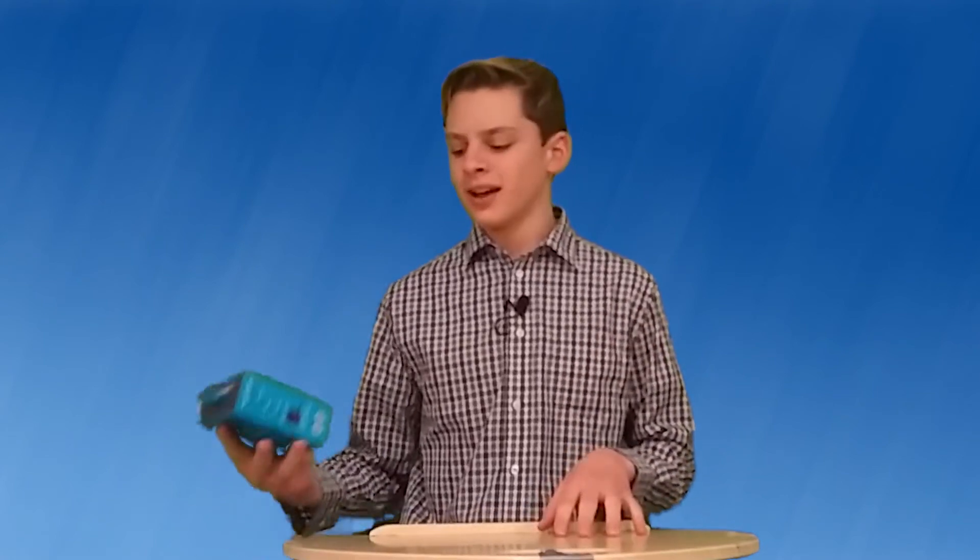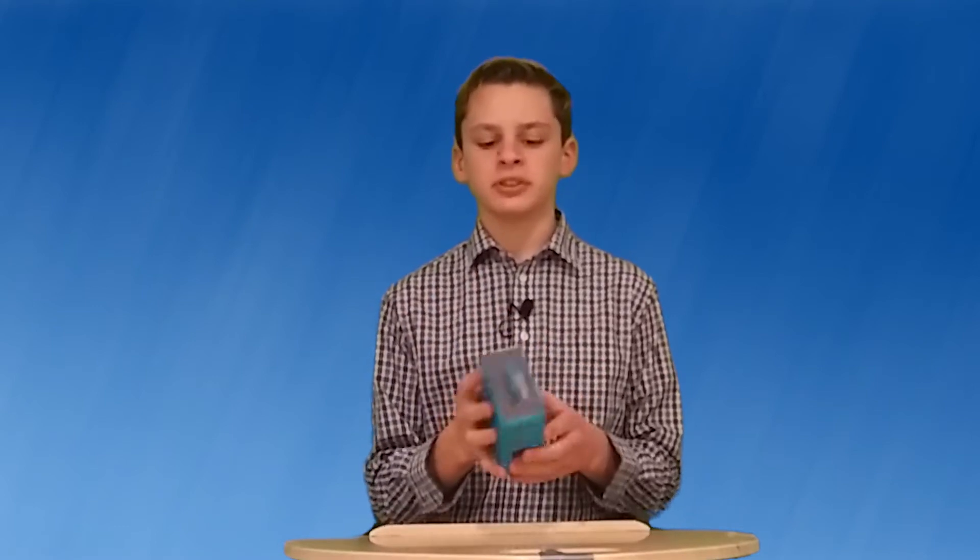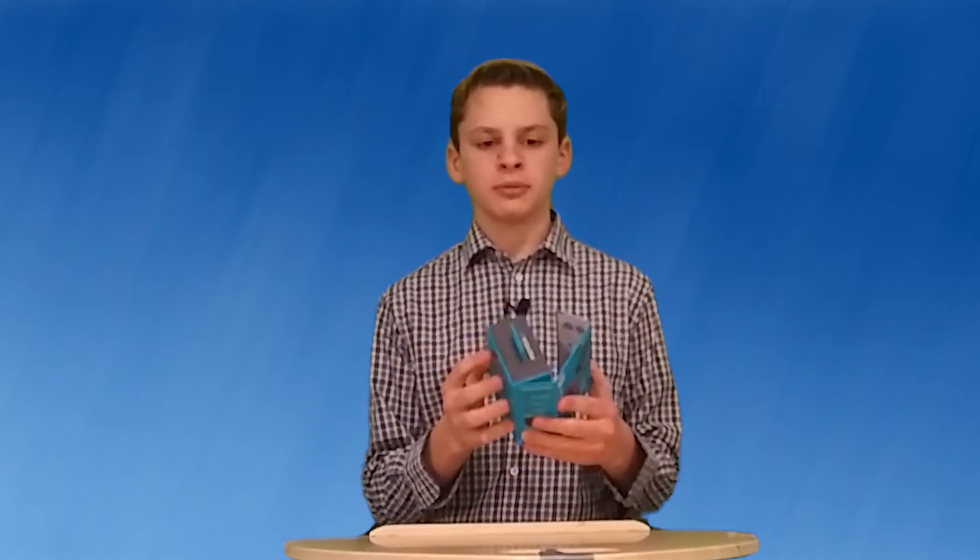Hey guys, today I have something special. I have the JLab JBuds Air — the completely true wireless earbuds from JLab.